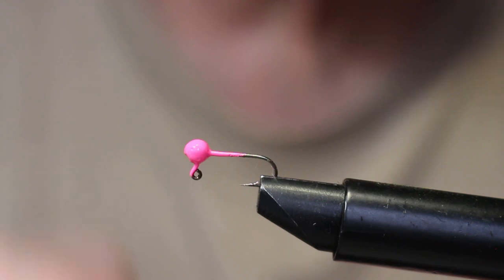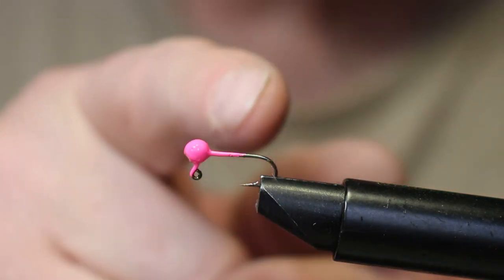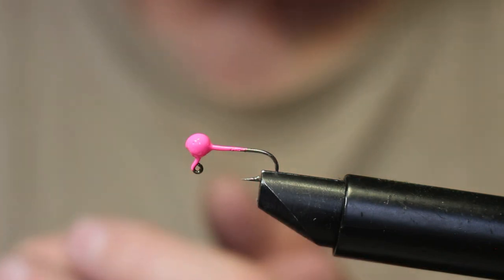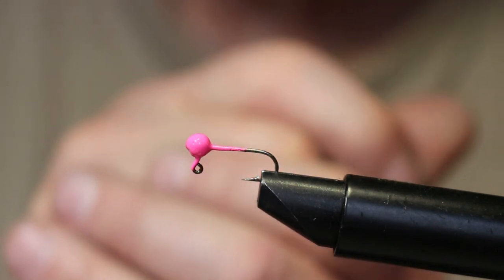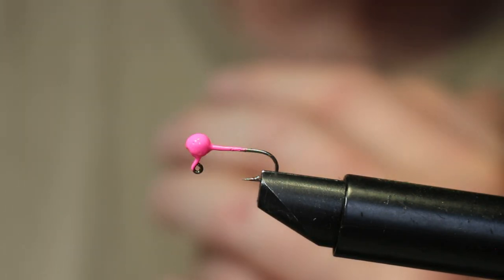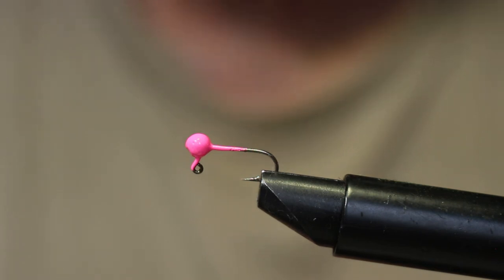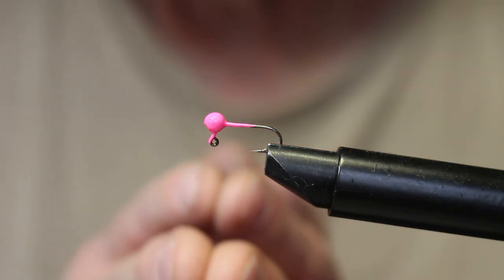Now we get to tying up some of these jigs. You can fish them as-is — great for ice fishing and trout or panfish. This 1/80 oz jig has a size 10 hook; it's about three-quarters the diameter of a dime. For ice fishing, just slip on a wax worm or mealworm. You can also put on very small soft plastics like twister tails or a 1.25-inch Bobby Garland. We're going to tie some up to show the variations. I really like pink — there's a story behind that I'll share while I tie.